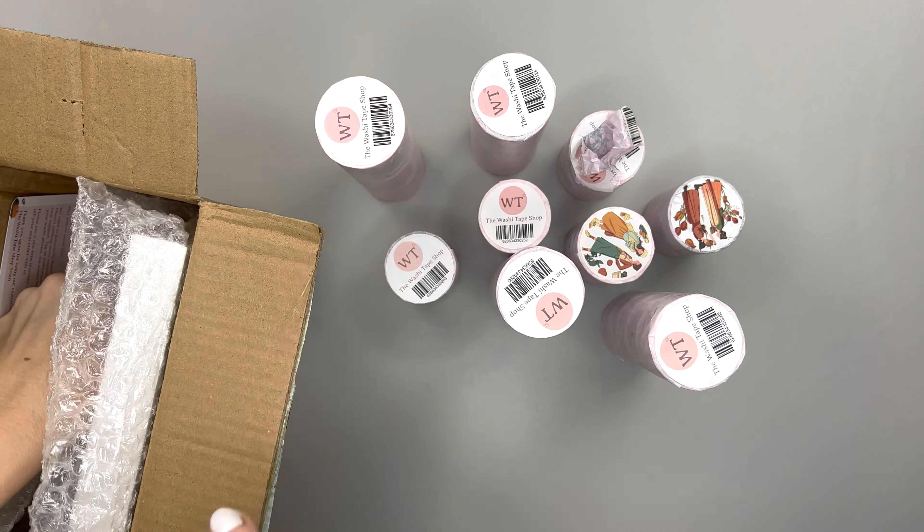We're going to check everything out individually. I will make sure to link everything for you so that if you'd like to purchase, you can. You can also use code bumble10 to get 10% off your order at the Washi Tape Shop. Let's open these bad boys up — but first let's turn them so you can see what's in them. Oh, pumpkin spice! A little sneak peek — looks like some Halloween tapes.